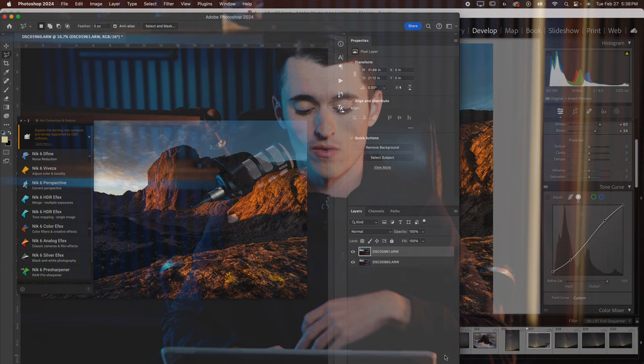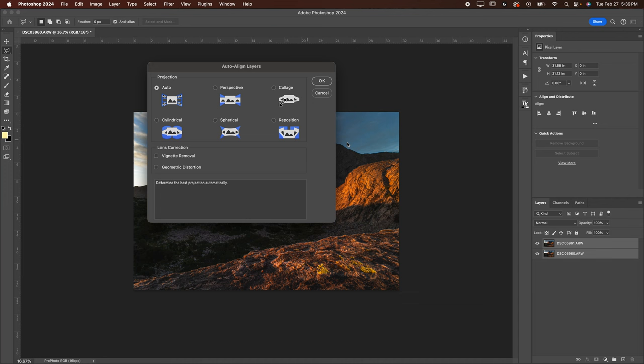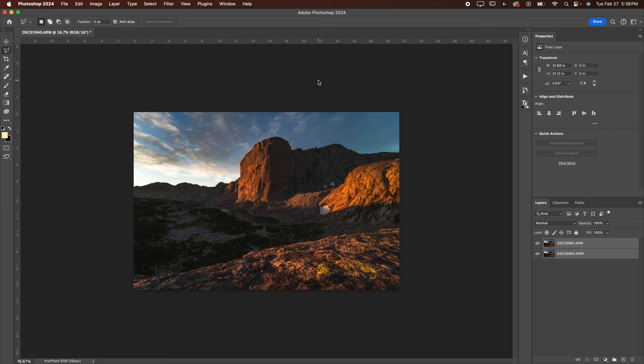Now that we've got our image open in Photoshop, the first thing we want to do for the focus stack is select both layers. I'm going to Shift-click, then go to Edit > Auto Align Layers, select Auto, and hit OK. That basically fixes any slight misalignment there might have been because of focusing, or if you bumped the tripod or whatever. Now they should be perfectly aligned — and you can see when I toggle that, they are.